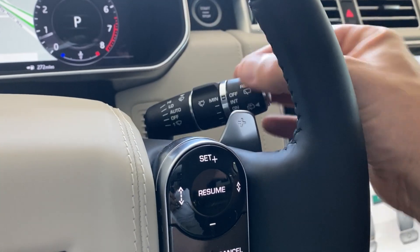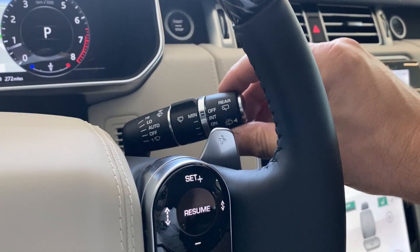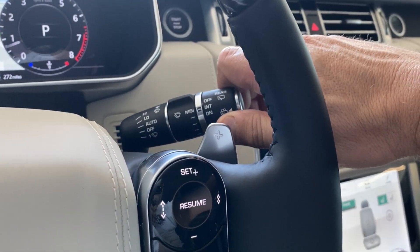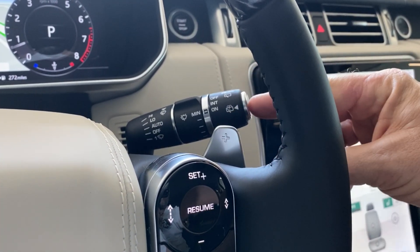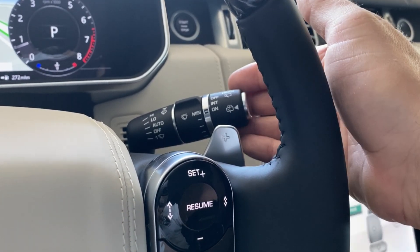All the way back to where it stops is off. One down is a quick wipe. Over here is your rear wipers — intermittent and on. And to clean the rear, press it in at the end, or to do the front windshield, pull it towards you.